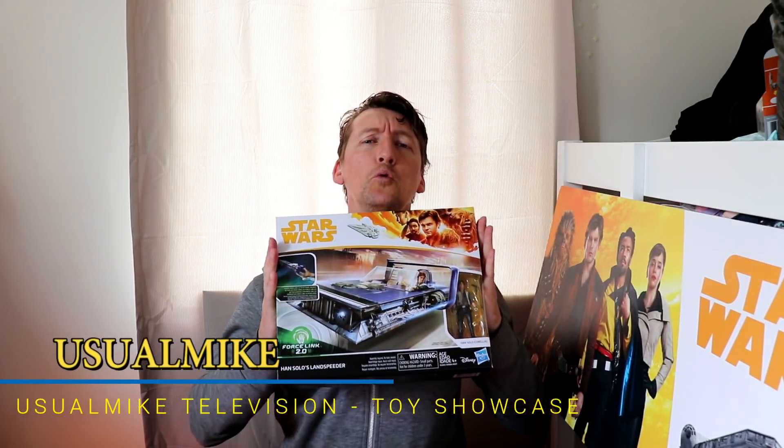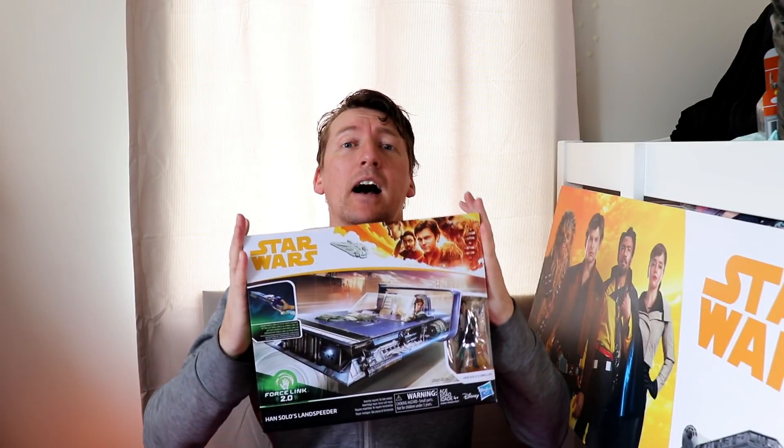Welcome everybody, usually from my television and toy showcase channel. Today we have a review! I picked up this recently — this is Han Solo's speeder from Solo: A Star Wars Story.